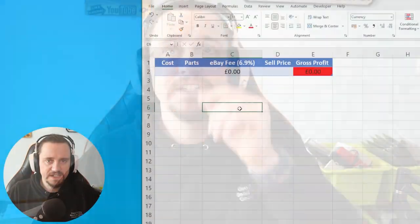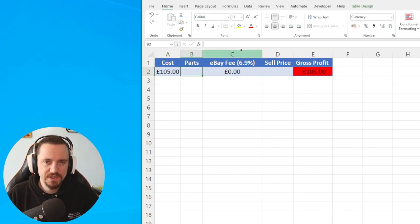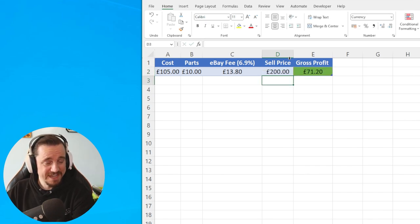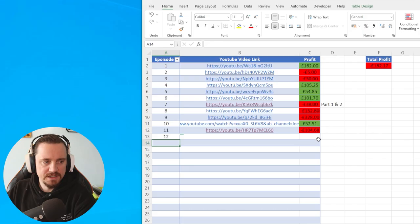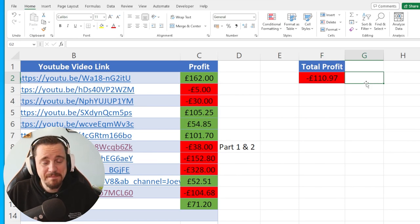That's two for two — and it always boils down to Sally's spectacular spreadsheet. Our cost was £105 for both Switches, plus £3 for the Realtek IC, £5 for the M92-T36, and £2 for the BQ — so £10 in parts total. Nintendo Switches sell for around £100 each, so with two for sale we get a £200 sale price and a gross profit of £71.20 for today's video. Our total series profit is now minus £110.97. We're getting there — I hope you learned as much as I did. See you in the next one.